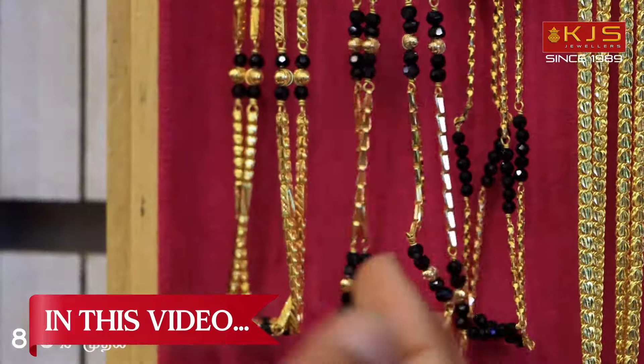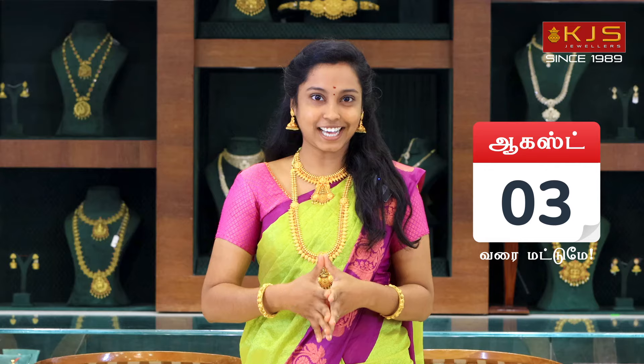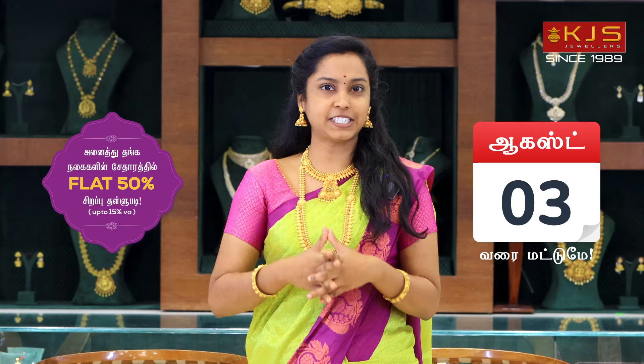We have a collection in 2 pounds. We have 2 pounds in 3 pounds. We have 5 pounds in this size. We have 6 pounds in 3 pounds — a collection in 3 pounds. In this product, we have a 50% discount.